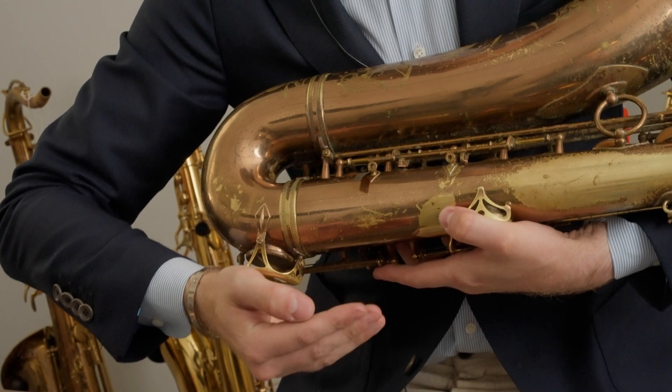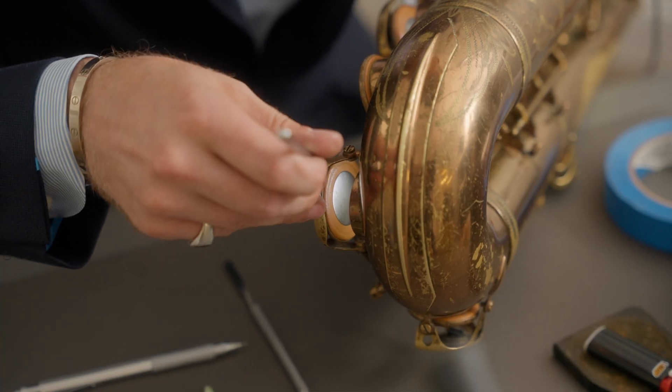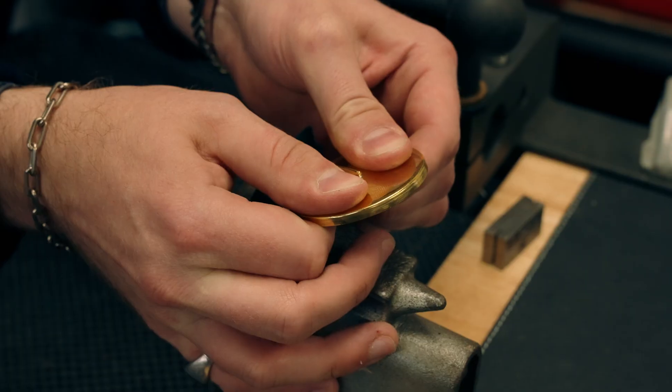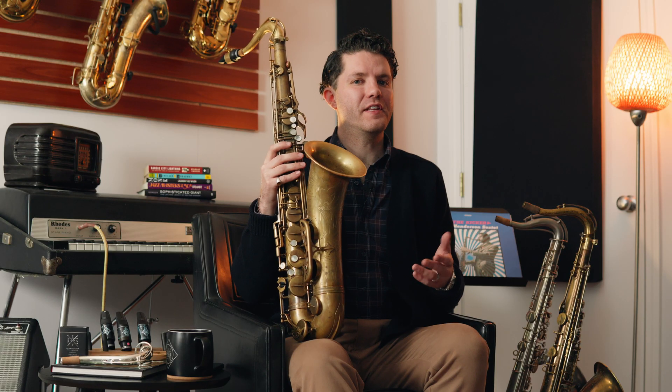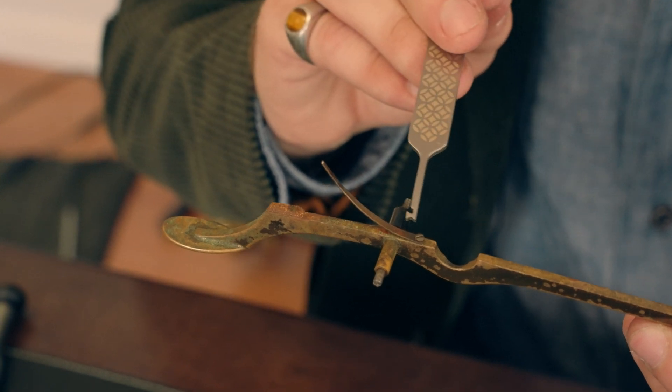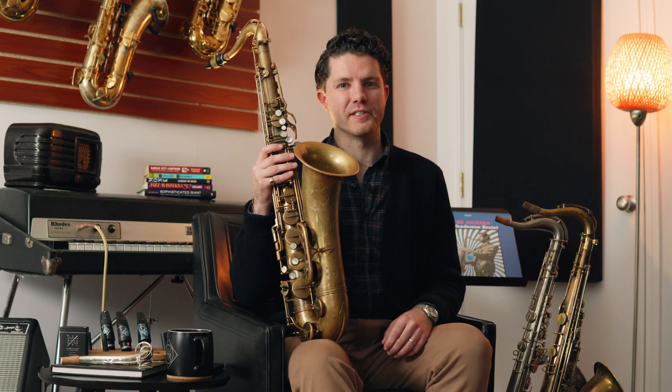My online course has over 80 videos, hours of footage, and tons of PDFs to help guide you in learning the fundamentals of saxophone repair. Though the information in this course is rarely publicly available, I strongly feel that every saxophone player should understand how their instrument works from both a mechanical and acoustic point of view, and I hope you'll allow me to teach you.